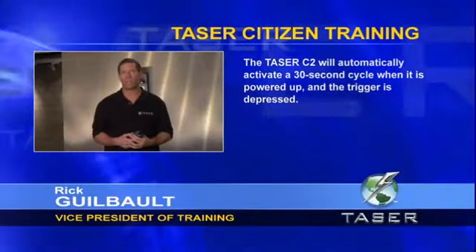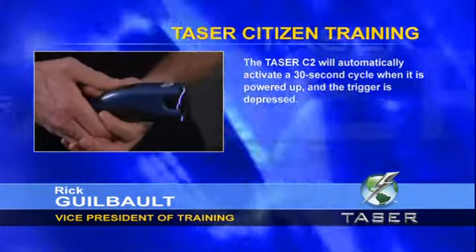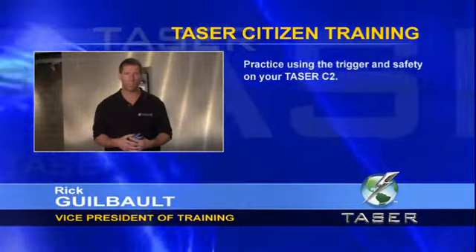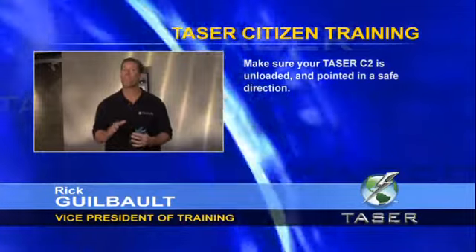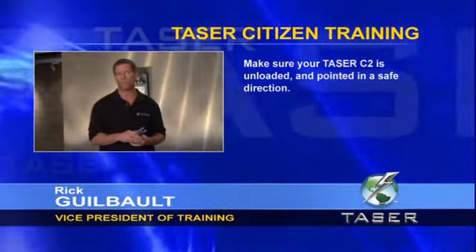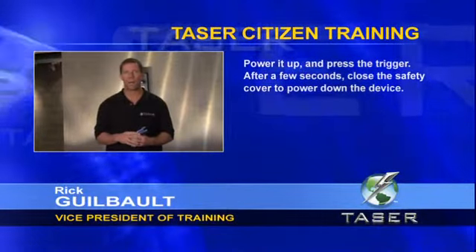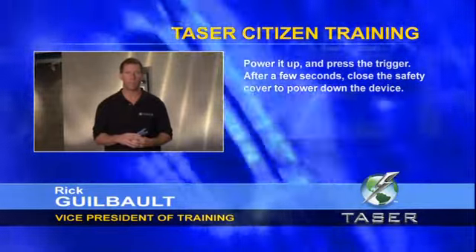You must avoid the wires while escaping so you don't disconnect the assailant from the C2. The C2 will automatically activate a 30-second cycle when the unit is powered up and the trigger is depressed. The cycle can be stopped at any time by putting the safety cover in the closed position and powering down the C2. Now take your Taser C2 and practice using the trigger safely: make sure it is unloaded, point it in a safe direction away from anyone's face or eyes, and keep your fingers away from the front. Power it up, pull the trigger, then after a second or two close the safety cover to power down.